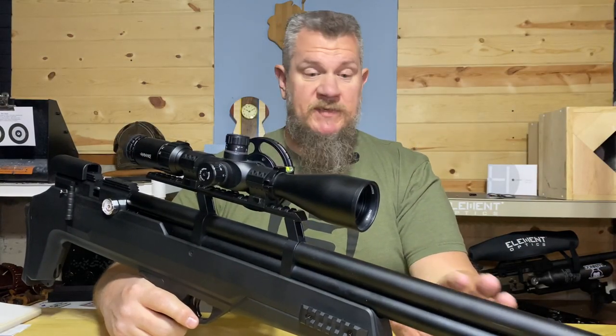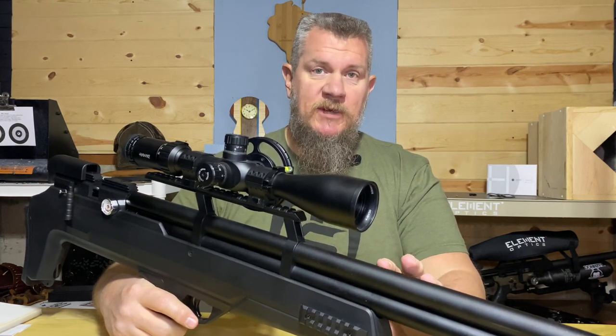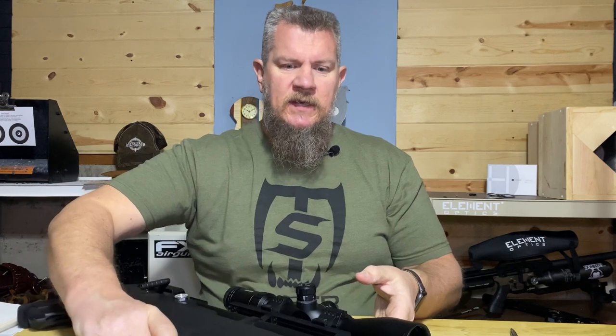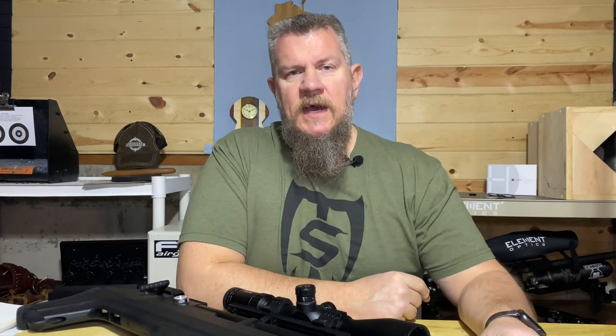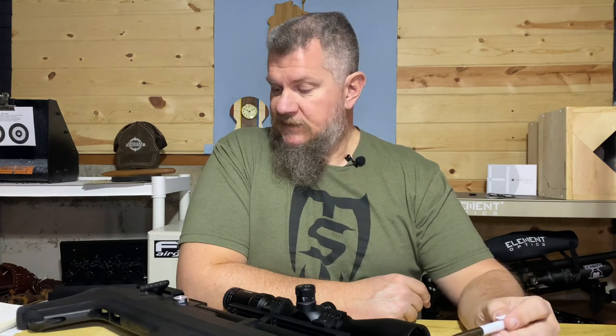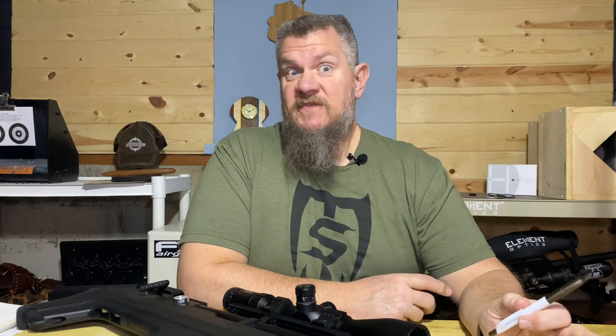The barrel design seems to be pretty much exactly the same as the original Avenger, which is a good thing. For a budget PCP rifle at the $300 price point, the Avenger kind of took everybody by surprise in providing good long-range accuracy — everybody looked at it like, how do they do that? It's a great barrel, and my belief is that barrel came directly over for this rifle. In the little bit of testing I've done, this is a great accurate rifle in .22 caliber — no problem making minute-of-squirrel shots out to 50 yards, and I know it could go farther.